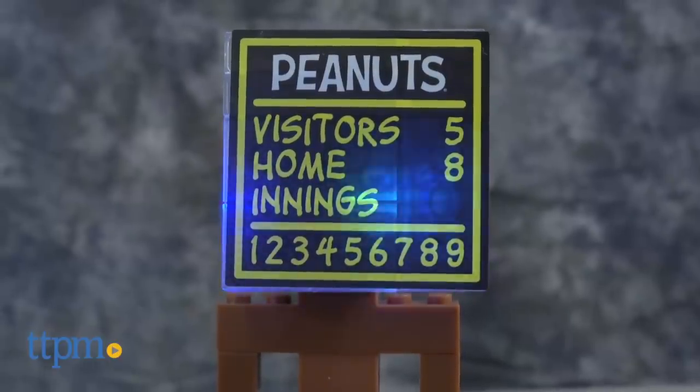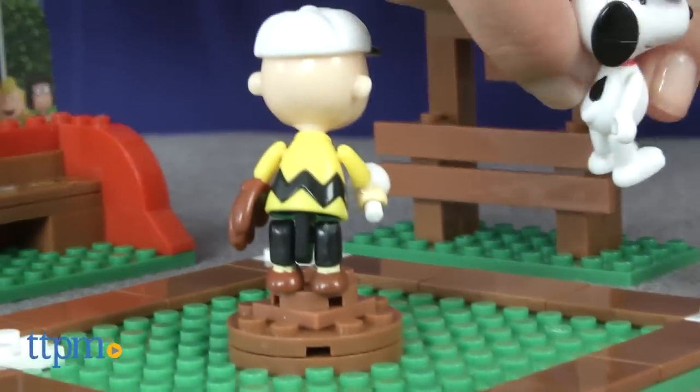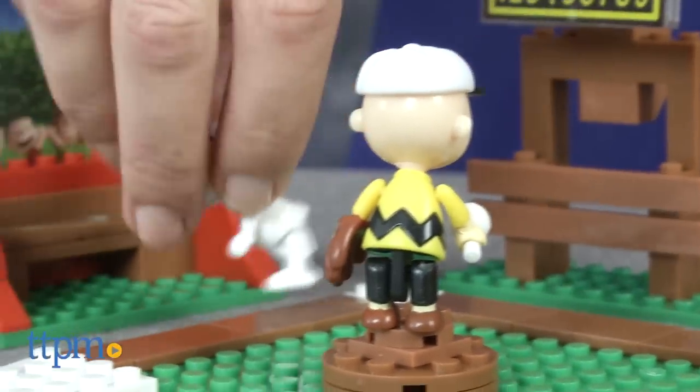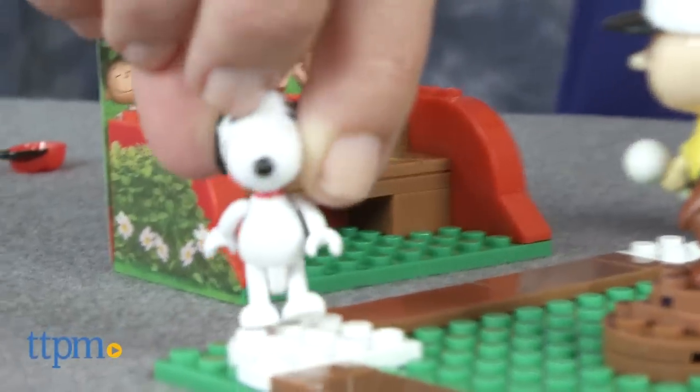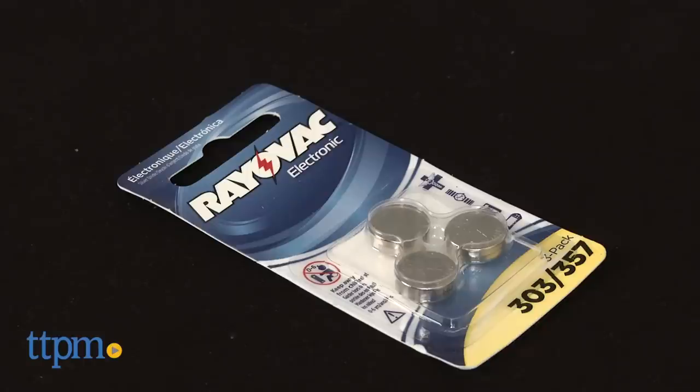One of the coolest parts about this set, and what differentiates Light Bricks from other building systems, is that it features LED lights. In this case, it's a light-up scoreboard. Once the set is built, simply turn on the switch to see the scoreboard light up and change colors. Three button cell batteries are included.